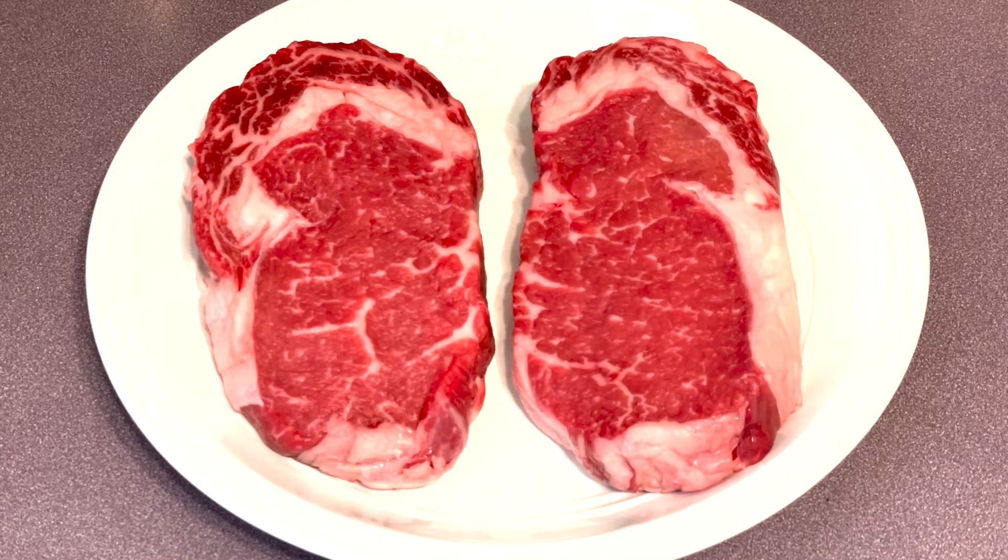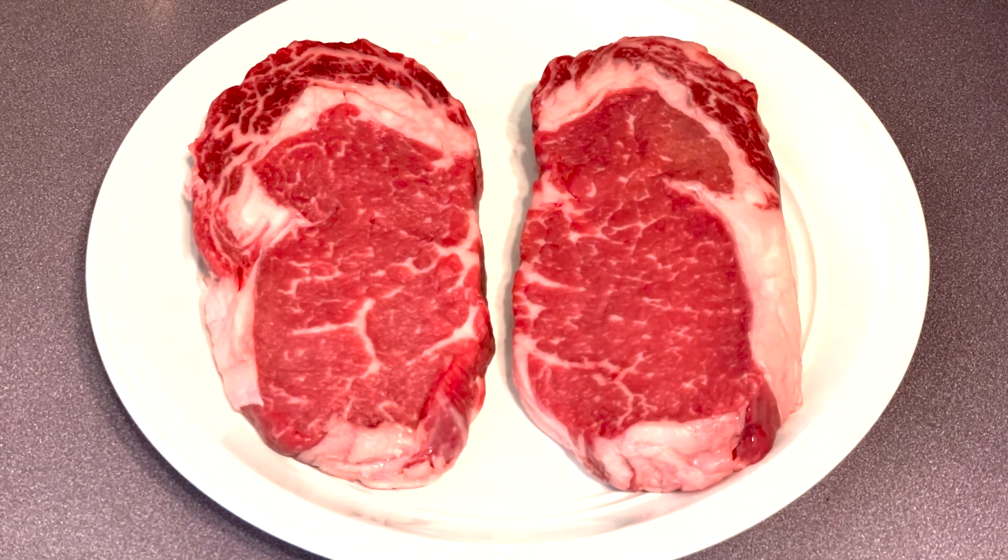A shout out to Fresh Market for providing me with these two gorgeous ribeyes. I like to season my ribeyes 45 minutes to an hour before I either sous vide them or reverse sear them. Maybe I'll do a video on reverse sear one of these days, but today we're doing sous vide.